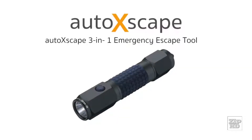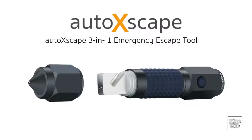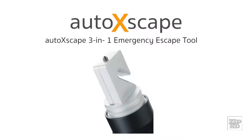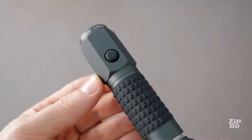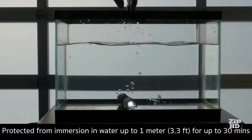Introducing Auto Xscape by InGear, an innovative multifunction auto emergency tool that integrates a high-powered LED flashlight and two life-saving escape tools. Constructed with military-grade aerospace aluminum, Auto Xscape is fully waterproof and impact resistant.